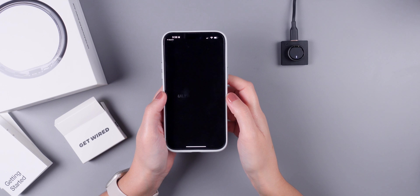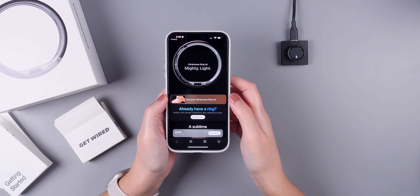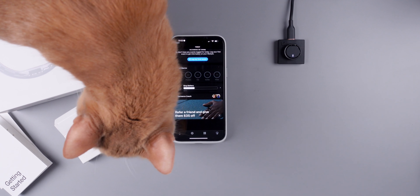Heart rate and skin temperature are also constantly monitored, which is fantastic for understanding your body better. And here's a big plus: unlike some other wearables, there's no need for a monthly subscription. You pay for the ring itself and you get access to all of these amazing features without any extra costs.